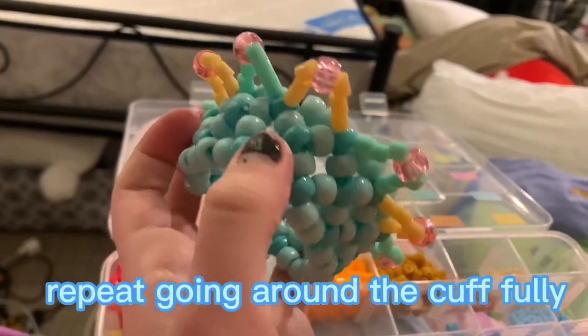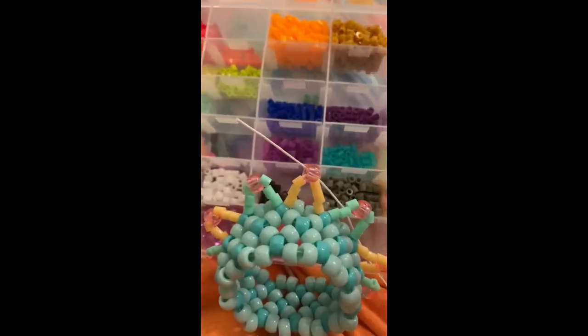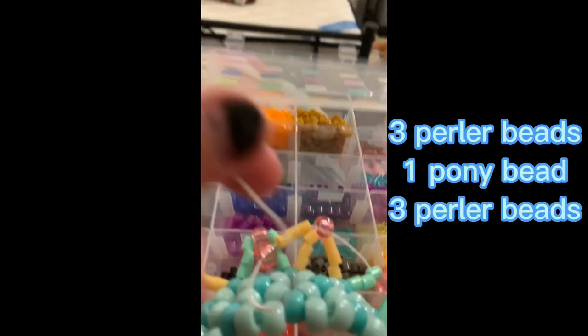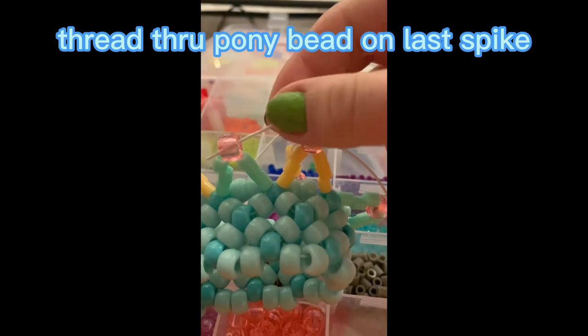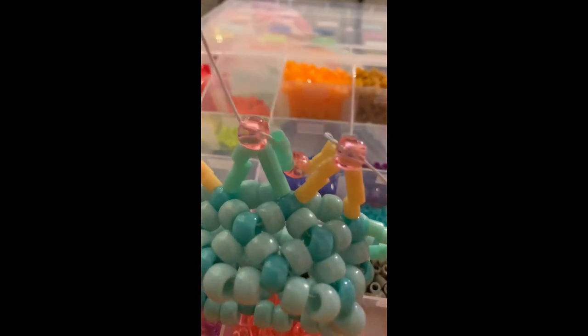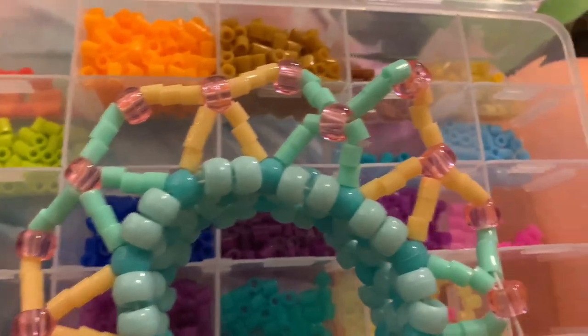Should look like this once you're done repeating it all the way around the cuff. Then you're going to go to one of the points and build the exact same kind of point on top of that, which is three perler beads, one pointy bead, and three perler beads. Should look like this.